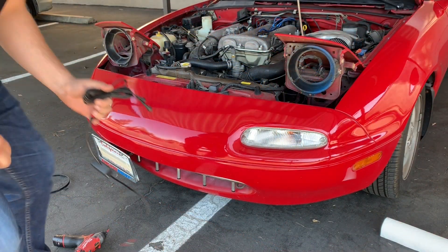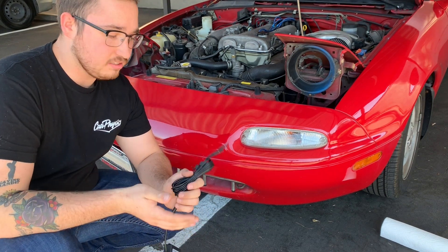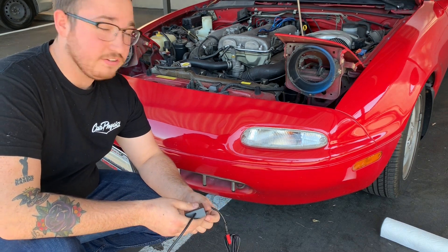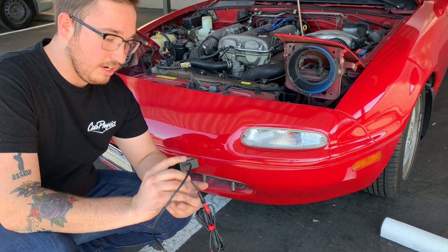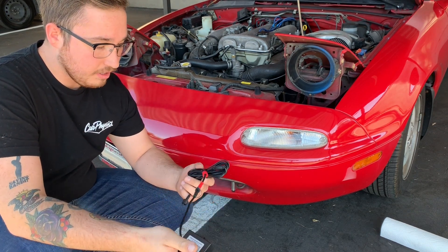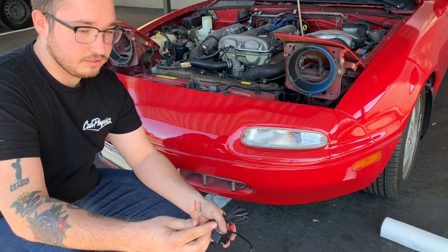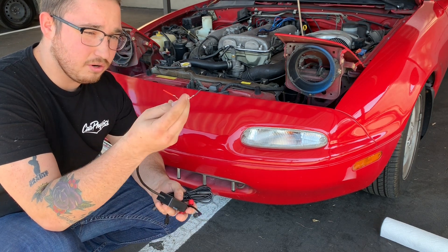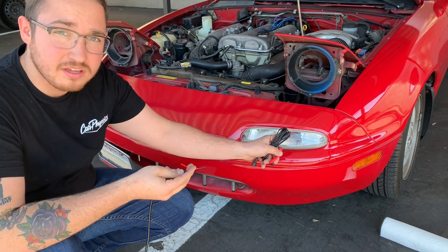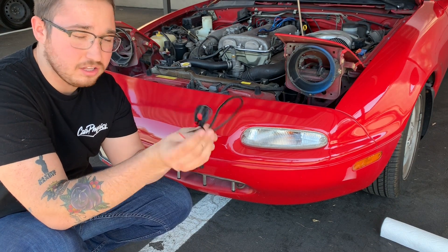Now if you have LED lights that are just standard LED, you aren't going to need to see this part. But if you do have the color-changing version, you're going to need this light controller system for the Bluetooth or remote. Either way, this is what it is right here. This has to be connected up to a ground and a power source. They say don't connect this power source directly to your battery — I'm going to be connecting it to my running light up here. This will be how you control your halos.